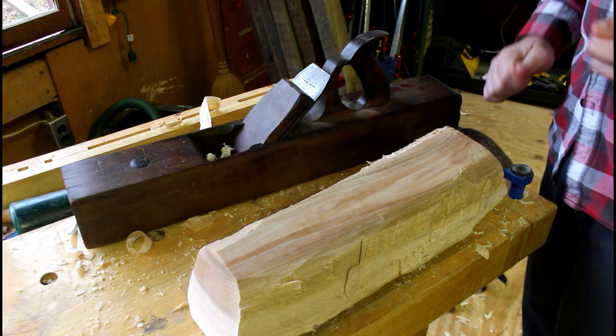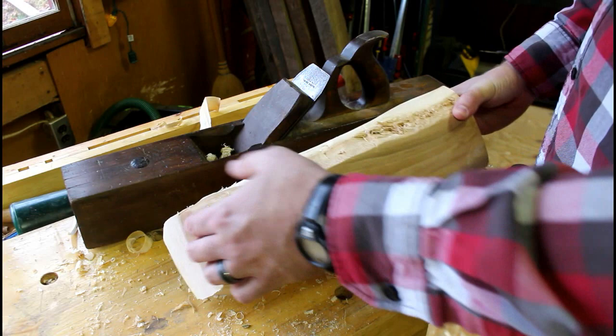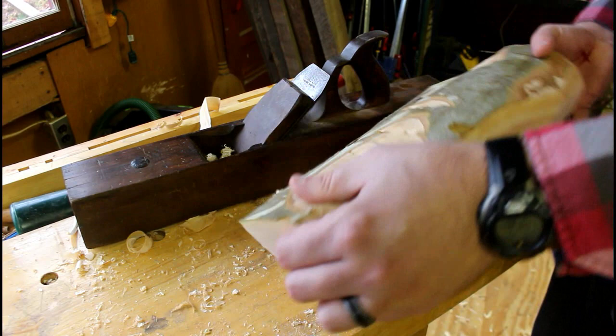This old jointer plane just sailed right through this wood. What I like to do is flatten the bottom of these because I like to carve from the bark side in for the bowl. You can do it either way, that's just the way I like to do it. That way I've got a good reference to work off — a flat surface. I'll have to go back again when this bowl's dry and hit it a few more times with the plane just to make sure it's good and flat.